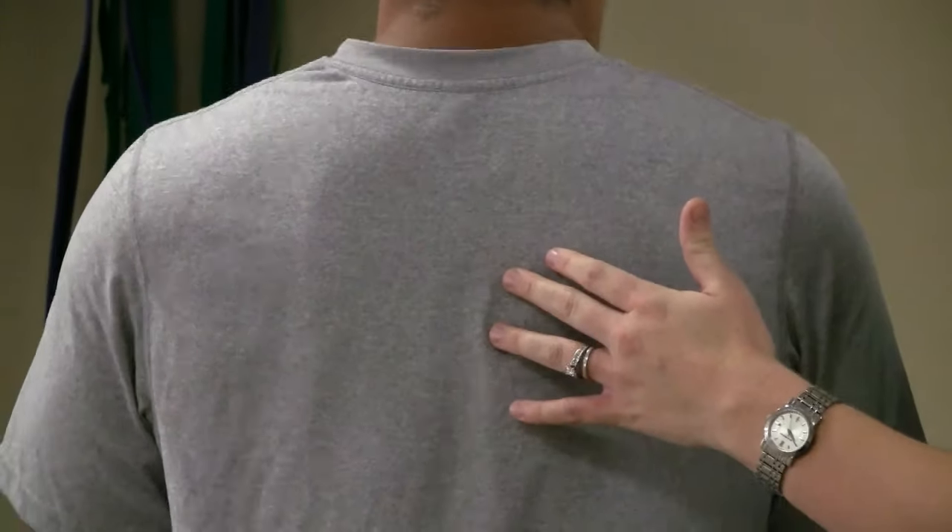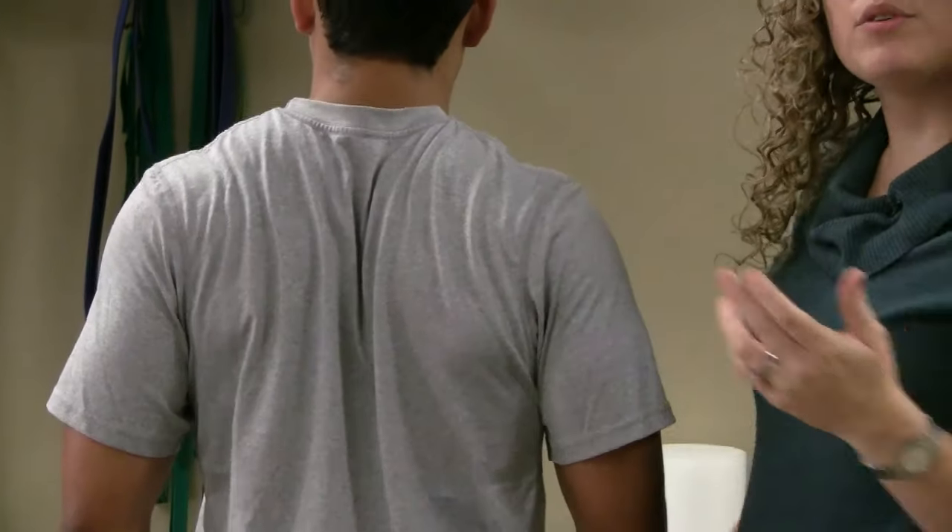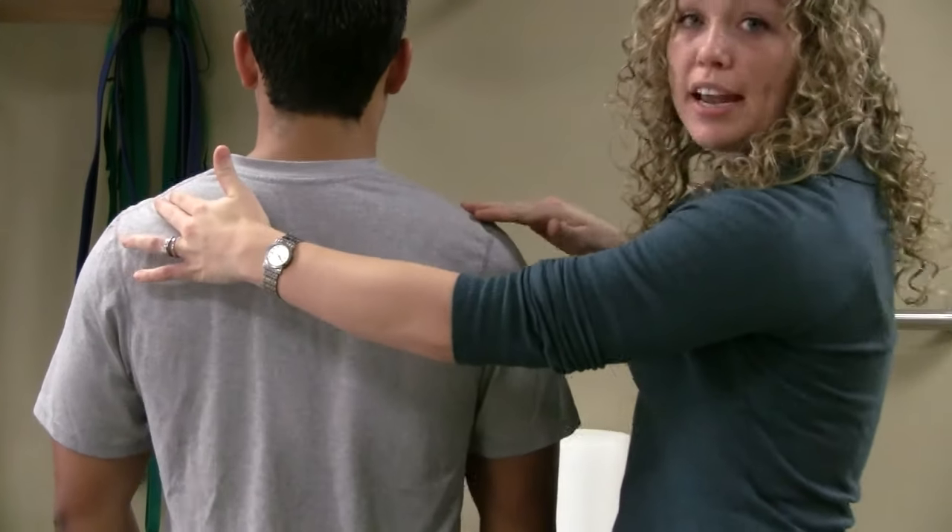You should expect to feel this exercise working the muscles between your shoulder blades and also to relax the muscles along both sides of your neck.